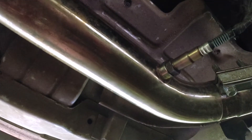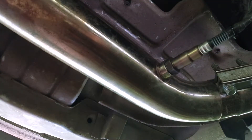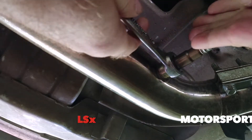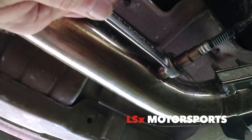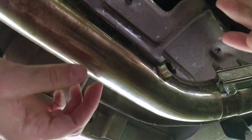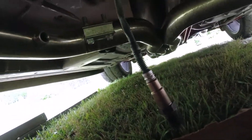Okay, so the first thing I've got to do is take out the wideband. What you want to do is just leave it free hanging in the air like that. Then you've got to disconnect it also.